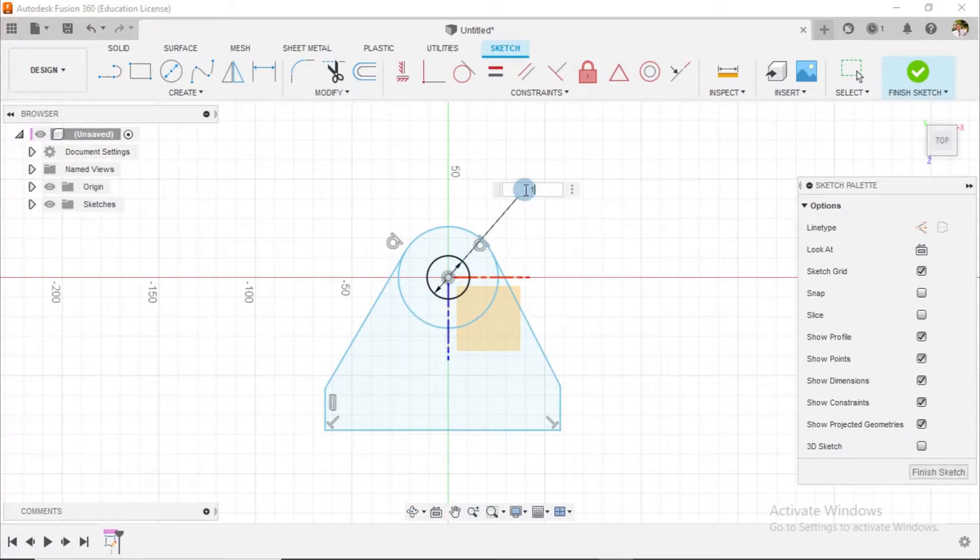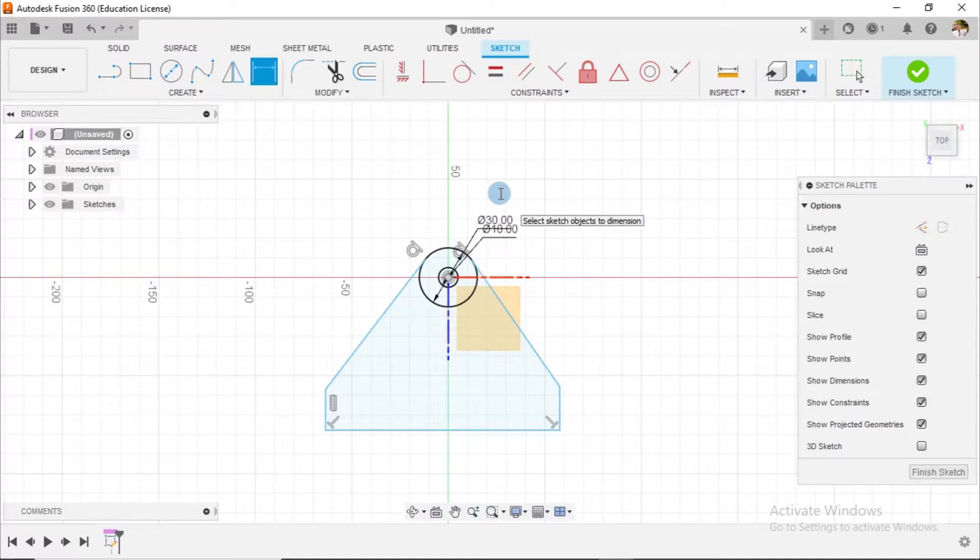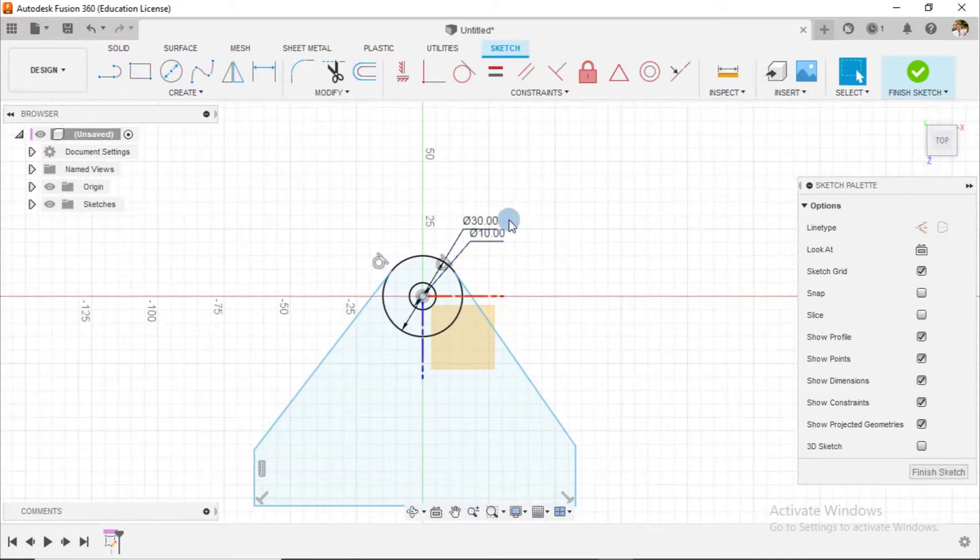This is going to be 10 in diameter, and this is going to be 30 — it's radius 15 which means it's 30 in diameter. Because I like my things to look neat, I'll just try to arrange it a little.